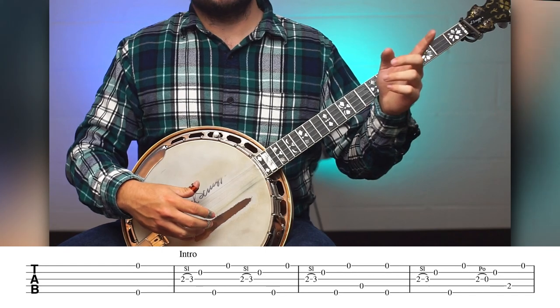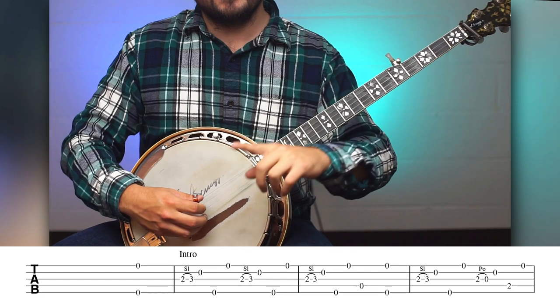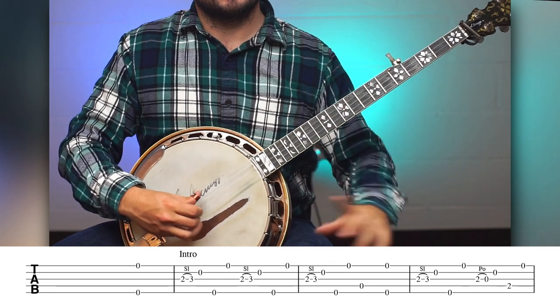And a one, and a two, and a three, and a four, and a one, and a two, and a three, and a...